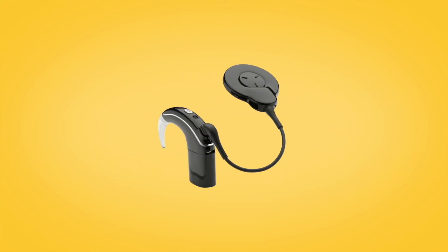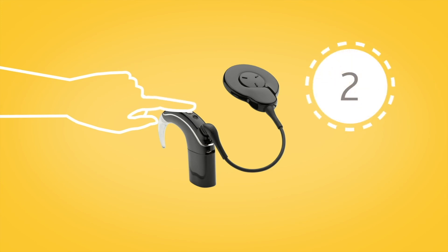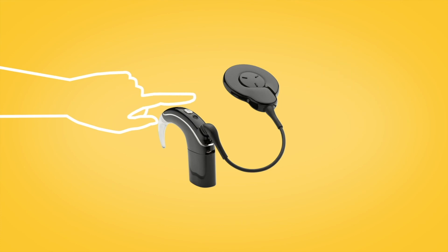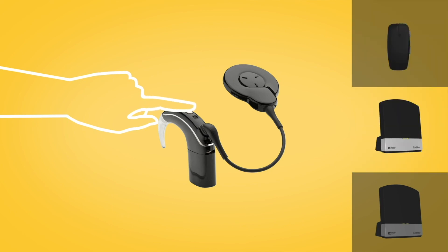If you have a Nucleus 7 sound processor, you can choose from up to 3 streamed audio options using the button on your sound processor. Press and hold the button on your Nucleus 7 sound processor for 2 seconds to cycle through telecoil, if enabled, and then your true wireless devices in the order in which they were paired to your processor. You can stop streaming by short pressing the sound processor button.